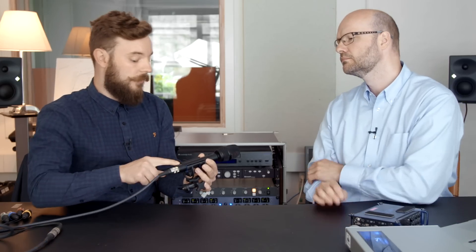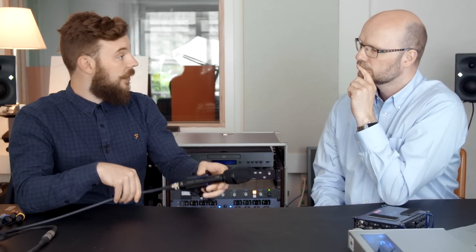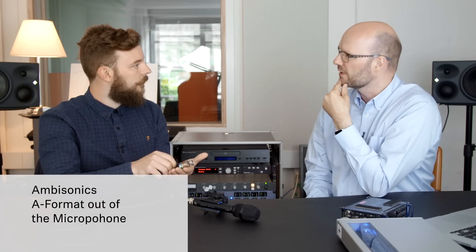The output from the microphone itself is a 12-pin connector. With the 12-pin connector, you just connect the extension cable, and the extension cable goes into the splitter for the microphone. The splitter is giving you the four XLR outputs, so that is basically what we refer to as the ambisonics A format.